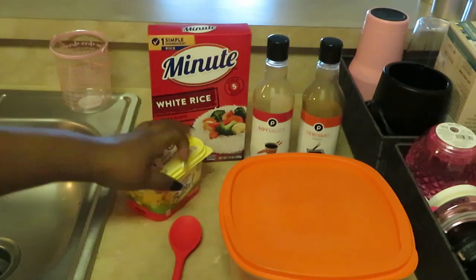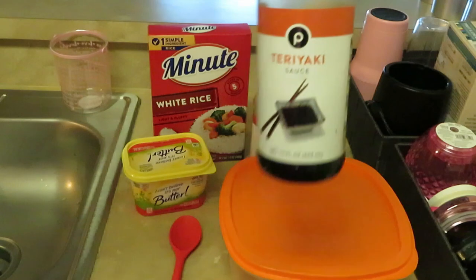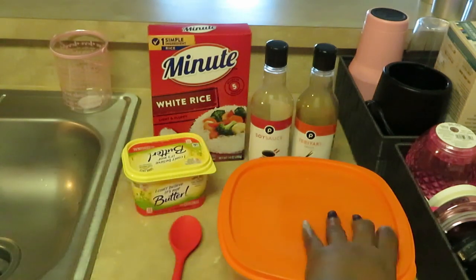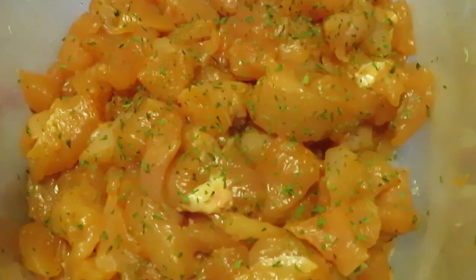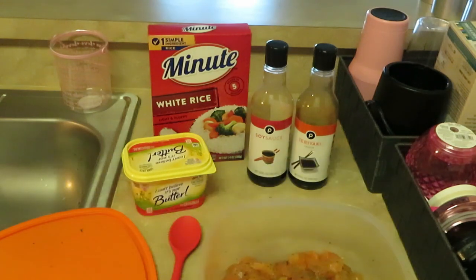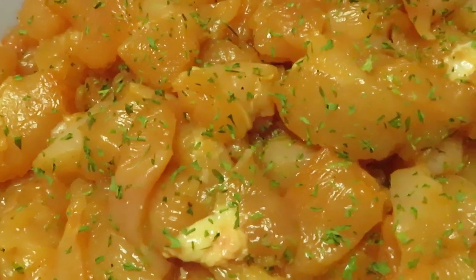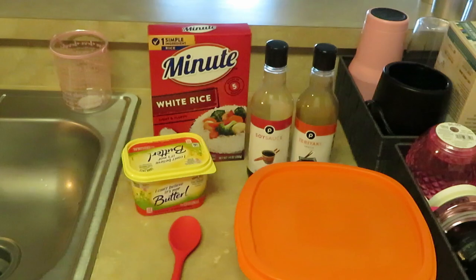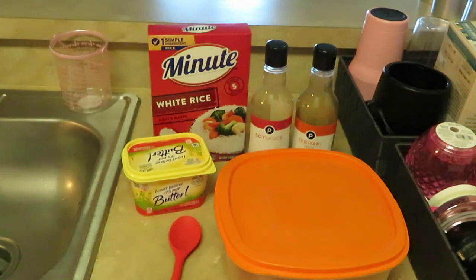I have some butter, some soy sauce, and a teriyaki sauce. I'm going to make my own little teriyaki sauce — you guys will see. And here I have some boneless skinless chicken breasts that I chopped up into cubes — three chicken breasts, cut into small cubes. They've been marinated overnight. It smells so good! This is going to be quick and easy. We're gonna grill this chicken and get that teriyaki sauce on.